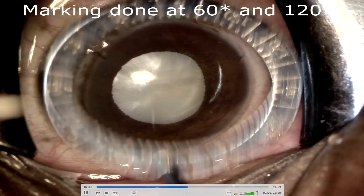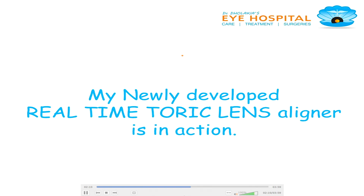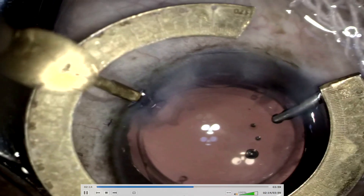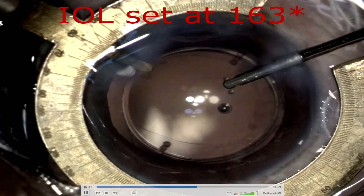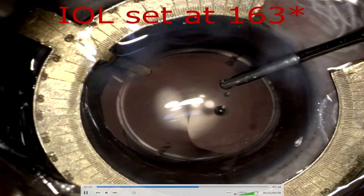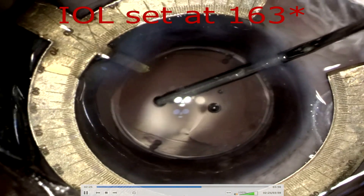The side port will be placed there. Intraoperative real-time toric IOL alignment using our tool — my newly developed real-time toric aligner is in action. Once the irrigation-aspiration is completed and all viscoelastic is removed, we introduce the toric lens aligner into the eye through one side port by the spur.